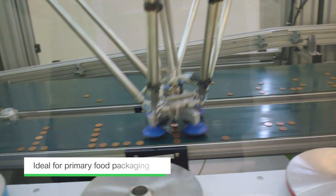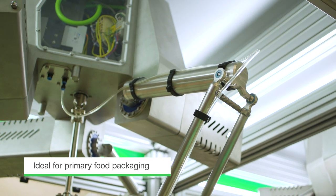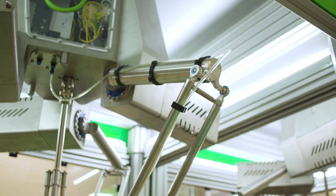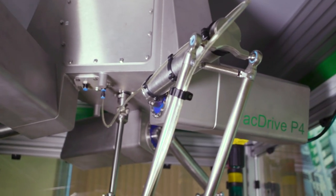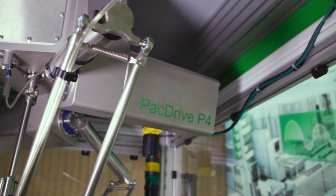They are ideal for primary food packaging. The stainless steel body is resistant to aggressive cleaning materials and metals. Plus, it's easily detectable and unlike carbon fiber, it doesn't break and splinter, so there is no contamination in the end product.